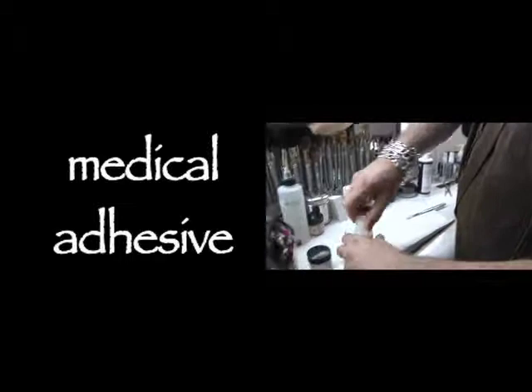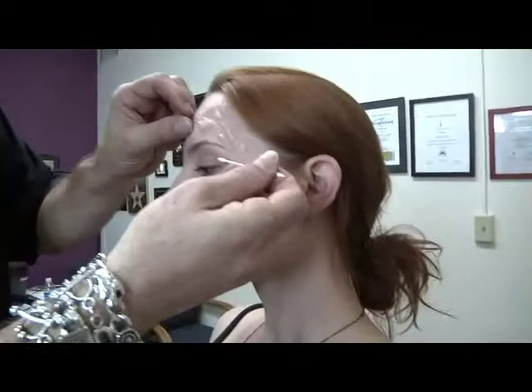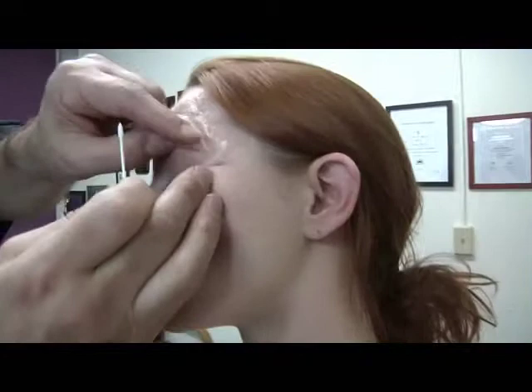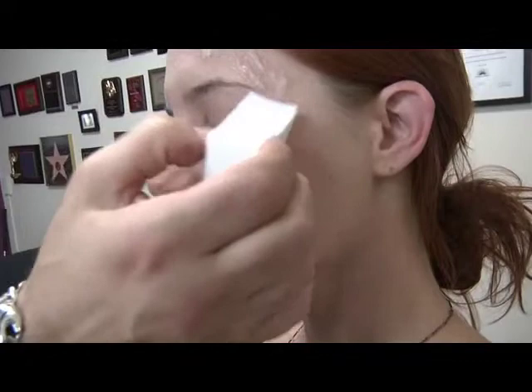This is medical adhesive — basically superglue. You keep bringing the skin together like this until it gets so tacky that when you lift it up it doesn't move. Take a powder — any kind of powder you can get anywhere — and that helps set it.